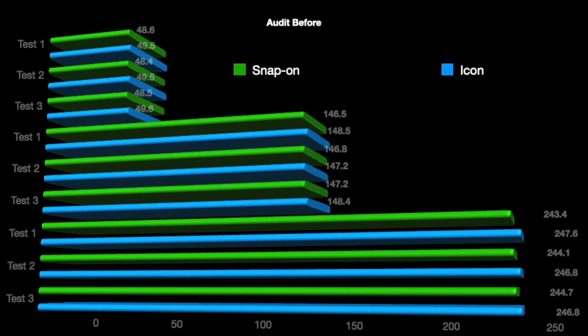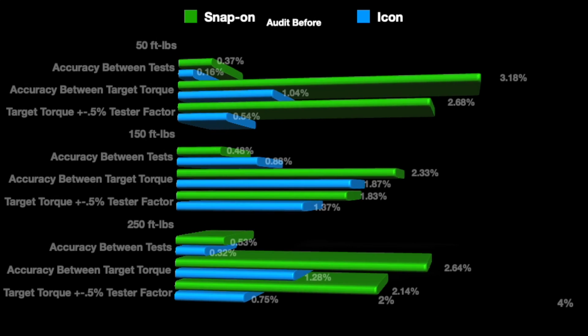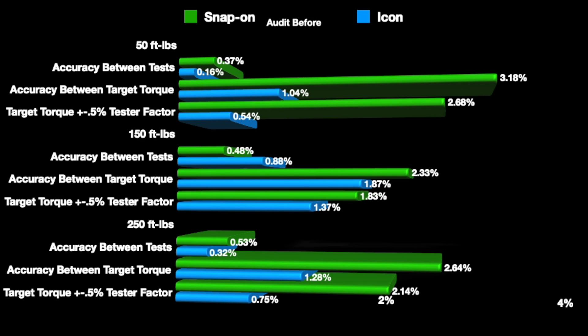Here are the numbers after the first audit - this also factors in a little bit of my accuracy error, for example I was sometimes at 50.1, so I took that 0.1 into account. On the percentage graphs, after factoring in the plus or minus 0.5 percent of the actual tester, for the most part they are within spec. However, the Snap-on, after applying that factor, is a little bit outside the claimed two percent accuracy.